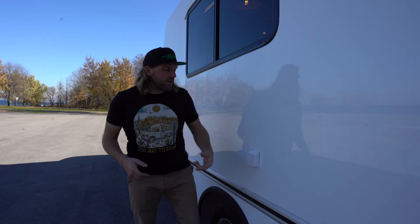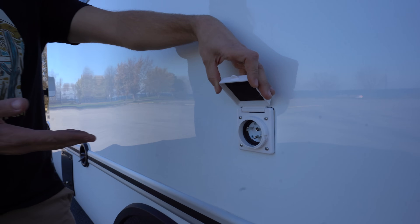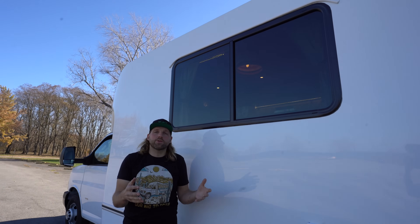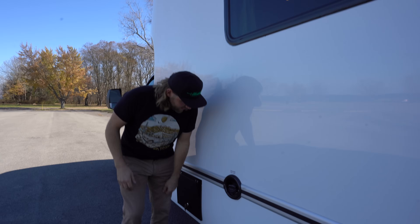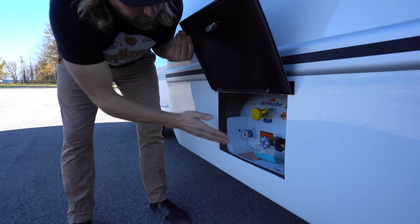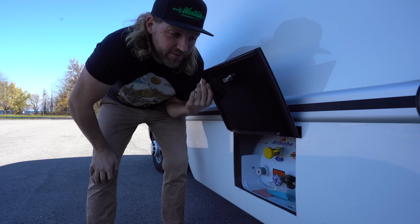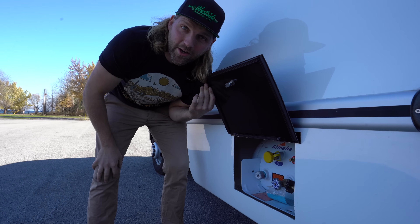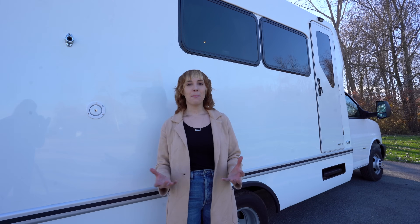Along the driver's side of the vehicle, you'll see the shore power inlet. It allows you to plug in and charge your batteries when there is no sun. This huge window is really nice if you're sitting on the couch or at the dinette — it allows a lot of natural light into the house. There is also an access door that allows you to fill your propane tank. This is a 20-gallon propane tank, which is pretty large for a build of this size. It fuels your oven, your stove, and your marine heater, which keeps the whole thing warm.